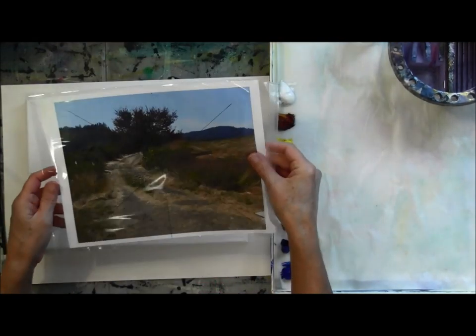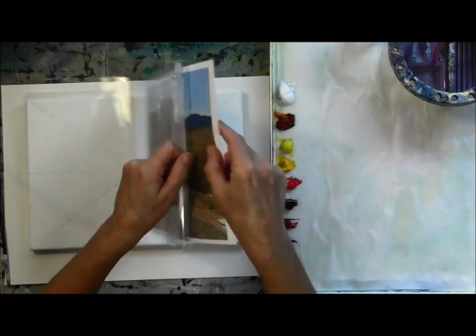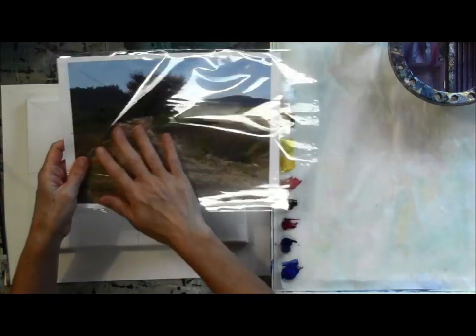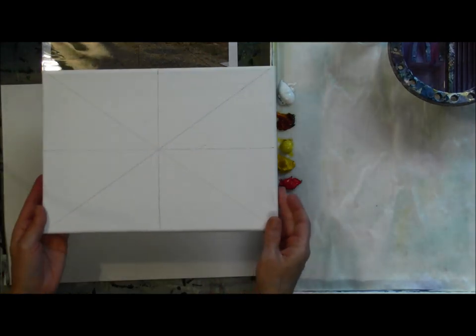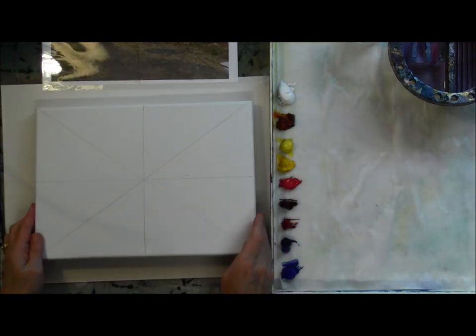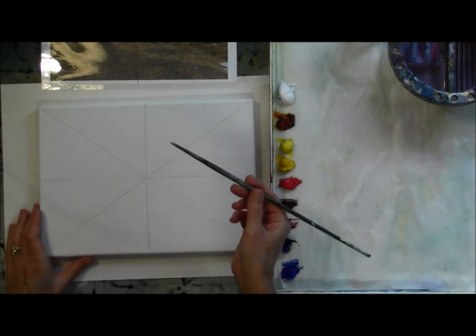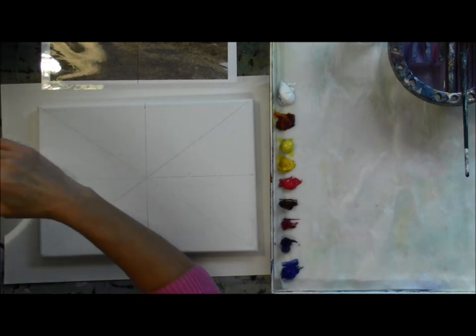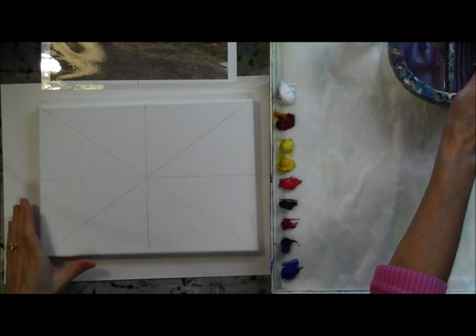This is the same image that we've been working on in the past two videos — choosing the image and transferring the image to the canvas — and now we're going to get ready to paint it. When I'm working with a physical reference photo like I am today, I will put it in these little plastic crystal bags. You could use a ziplock bag. Putting it inside plastic keeps you from getting water on the photo and having it start to run. Also, as I showed you in the prior video, you can draw lines on it to help you with your drawing.